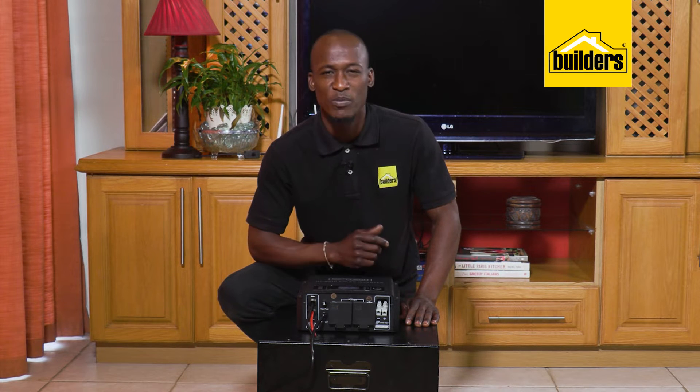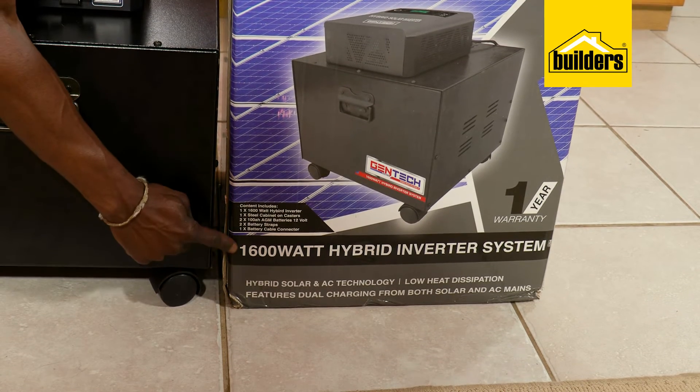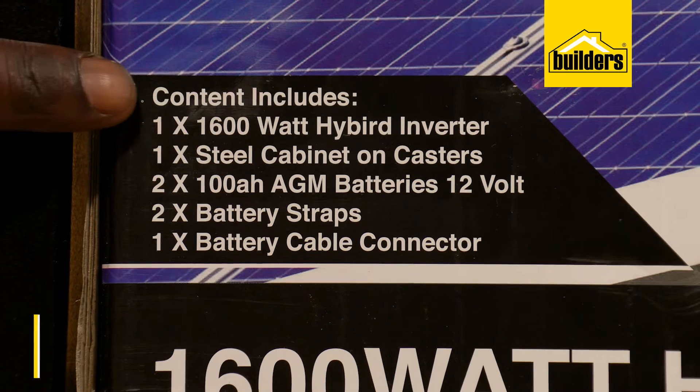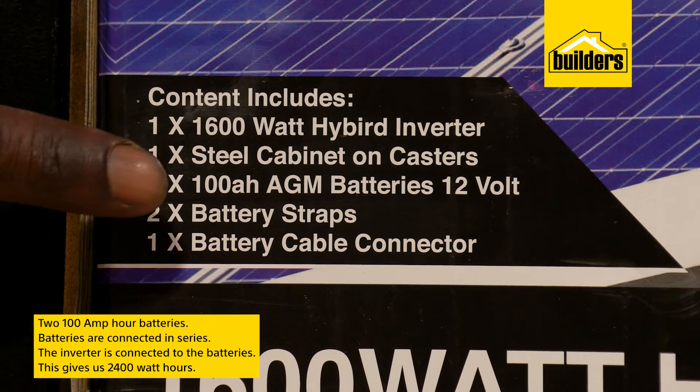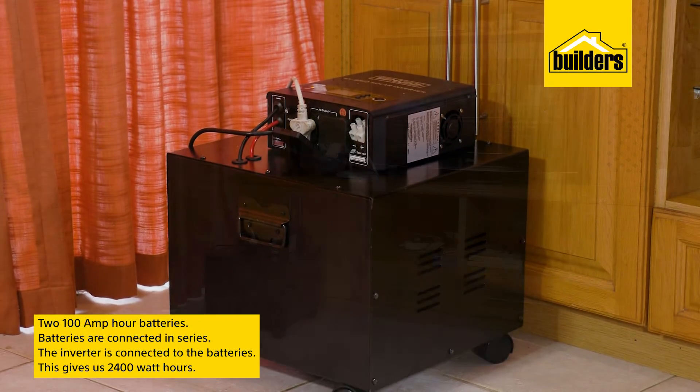Life stops for a moment — unless you have an inverter. This is the Gentek 1600 watt 24 volt hybrid inverter system. Inside the steel case are 200 amp hour batteries connected in series, and an inverter is connected to these batteries.